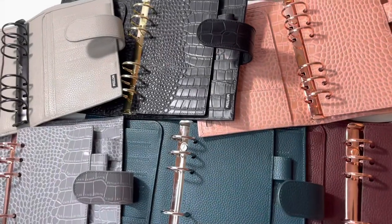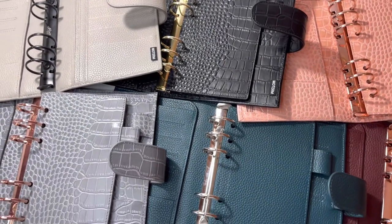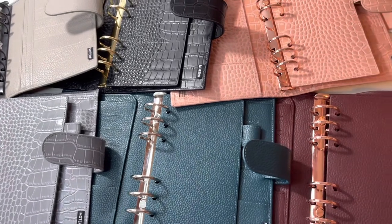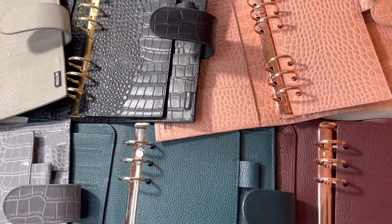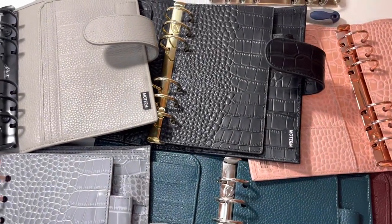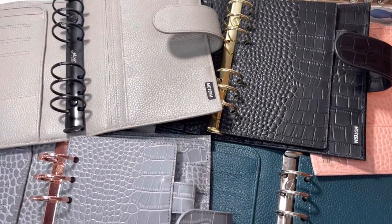Here's a quick overview of the different ring options: the silver rings come in every Moterm planner; the rose gold rings and gold rings come from Moterm; and the black rings are from Print Impressions. I hope you all enjoyed this video — have a blessed day!